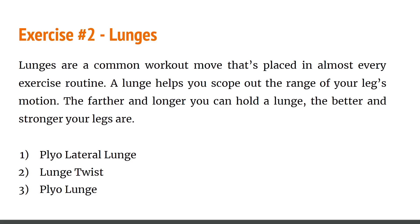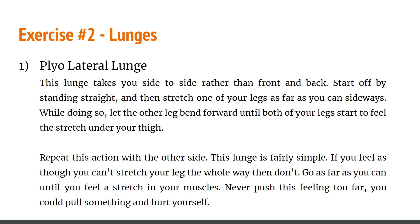Now let's talk about the second exercise: lunges. Lunges are a common workout move found in almost every exercise routine. A lunge can help improve the range of your leg motion — the further and longer you can hold a lunge, the stronger your legs are. The first is the lateral lunge, which takes you side to side rather than front and back. Start by standing straight, then stretch one leg out as far as you can sideways, letting the other leg bend until both legs feel the stretch behind the thigh. If you can't stretch the whole way, don't push it.